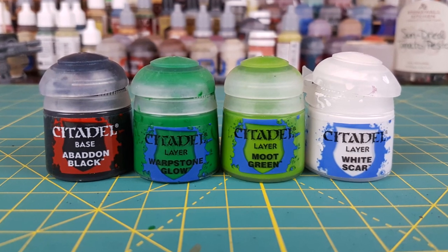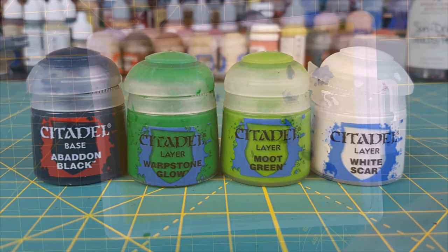These are the four colors I'll be using and I'm putting them all onto a wet palette, though this isn't necessary — just a preference.